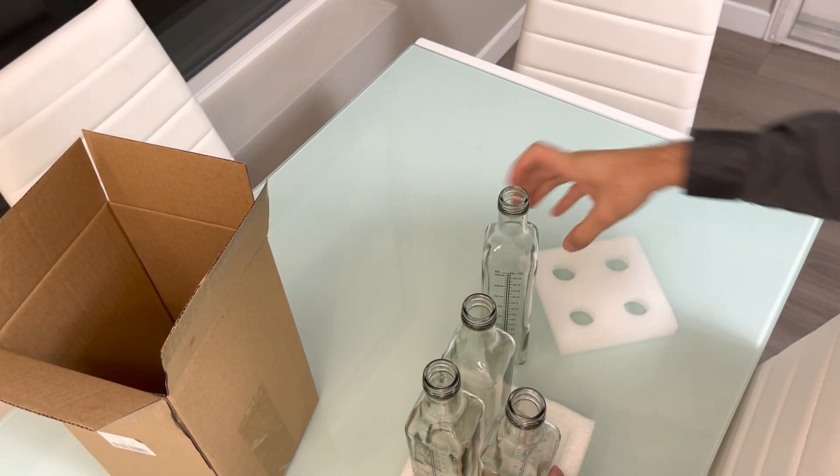There are basically two pipelines where you can pour oil into the bottle. To open it, you simply do it like this — and that should work. The bottles seem really good quality. It's 45 millimeters and 15 oz. Looks nice — let's see how it's going to look in the kitchen.